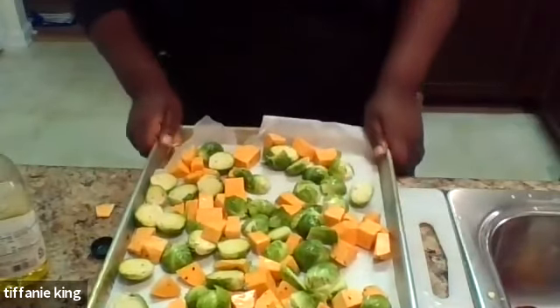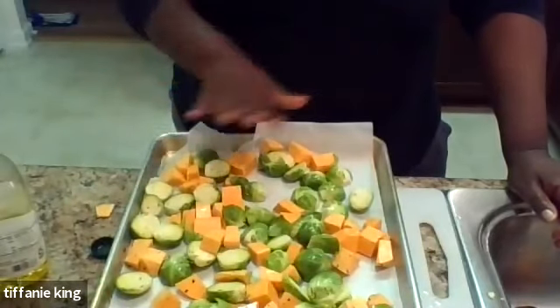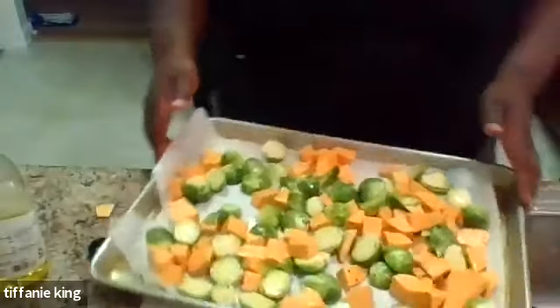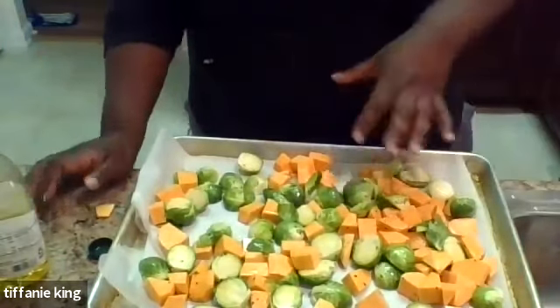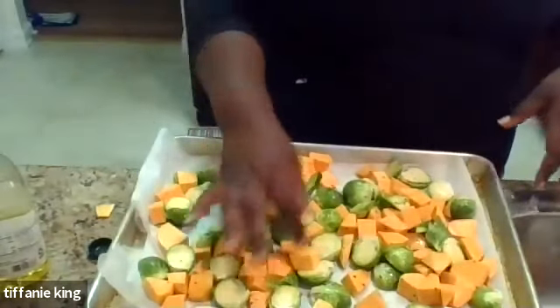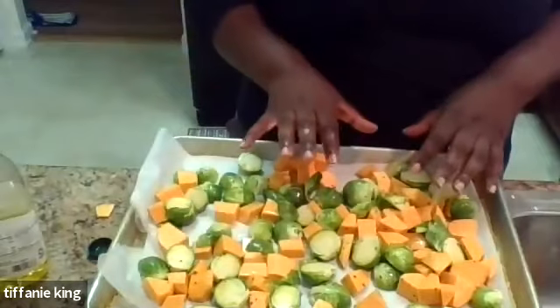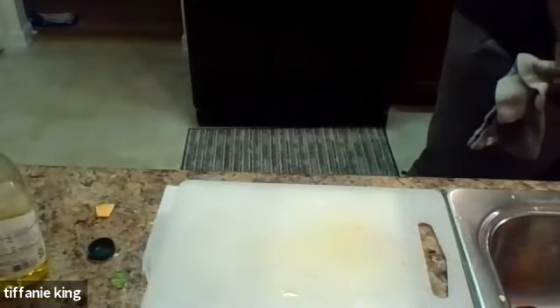Now we're ready for the oven. Everybody's oven is different - I have mine set at 400, the recipe calls for 450. You're going to get that nice roasted color. We're going to put these in there for about 20 to 25 minutes. Can you do these on the stovetop? Absolutely - start off with medium high heat. The sweet potatoes will take a little bit longer than the Brussels sprouts, so start the sweet potatoes first, then add in your Brussels sprouts.